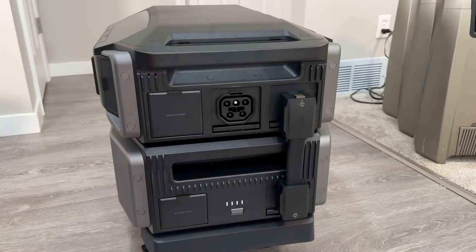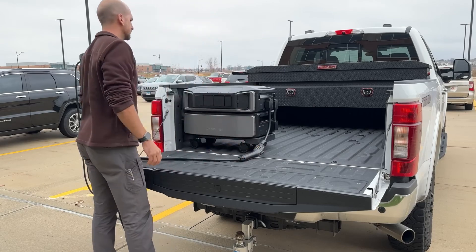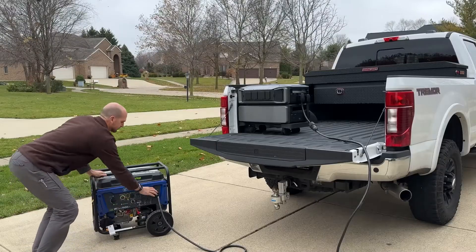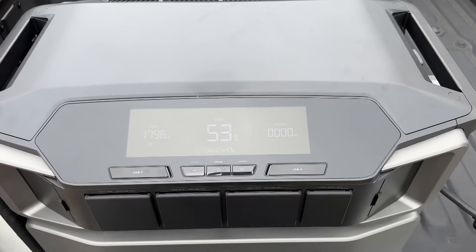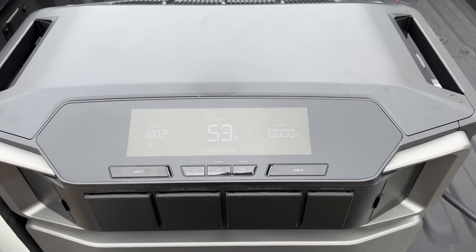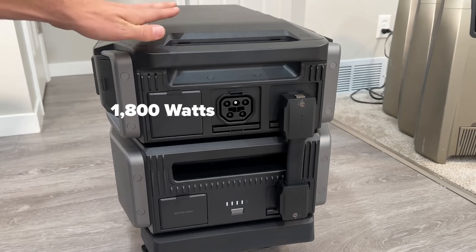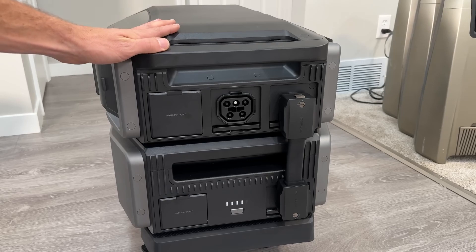I tried both of those — I plugged it into an EV charger and also charged it off a generator. I was expecting up to 3600 watts of input power from the 240-volt input, but I was only getting about 1800 watts maximum. This is an early production unit, so I think it does need a firmware update.